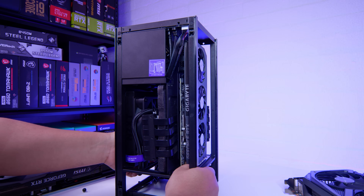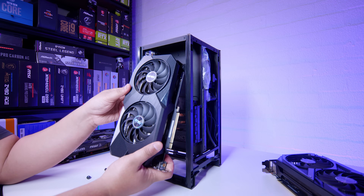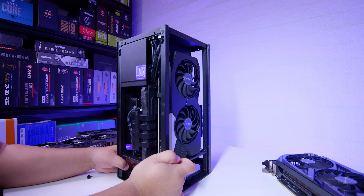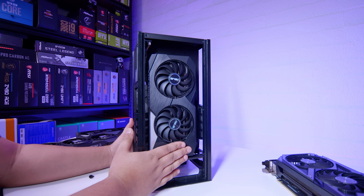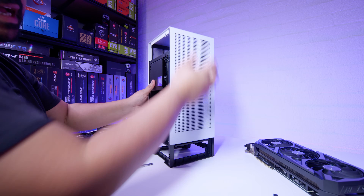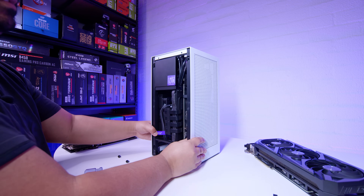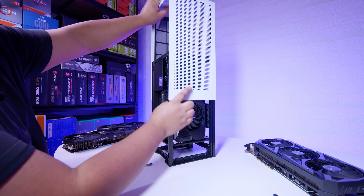Next up is the Asus 3070 Dual. The reason I chose this card is because it's wider than most other cards you might be looking to install. It already looks like it's going to fit without any problems. Let's slide the panel down just to check for clearance issues — the fans are indented, so even if it did hit the shroud it should be okay. No problems at all; the Dual fits with no issues whatsoever. But again, you will need to upgrade your power supply to use this.